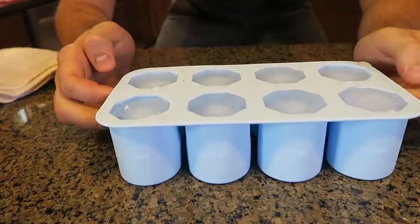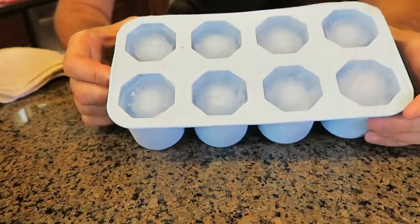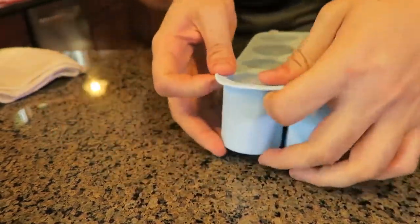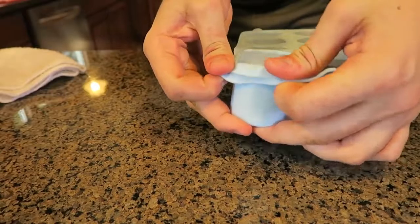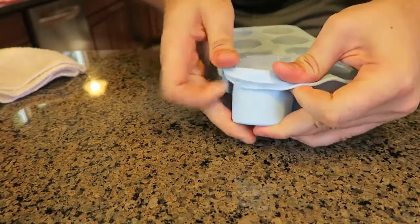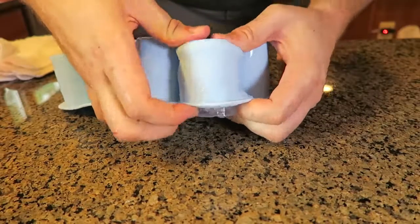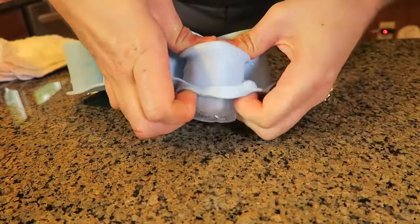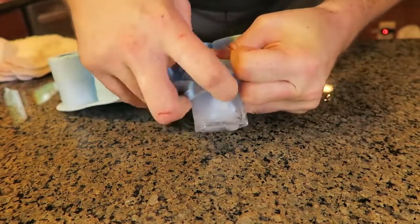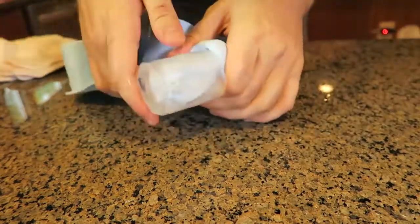This ice cube tray is probably one of the best I could find, because this is not just an ice cube — it's actually ice cube shots. What it is, it's a mold. I already froze it so I gotta be careful. Now let's start to pull this one out. It's not the easiest way to get them out, but it's worth it.